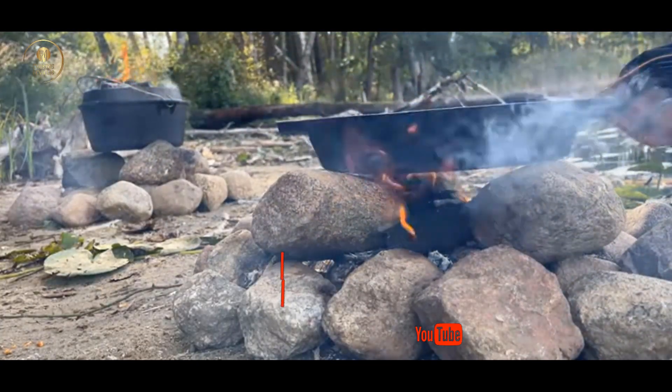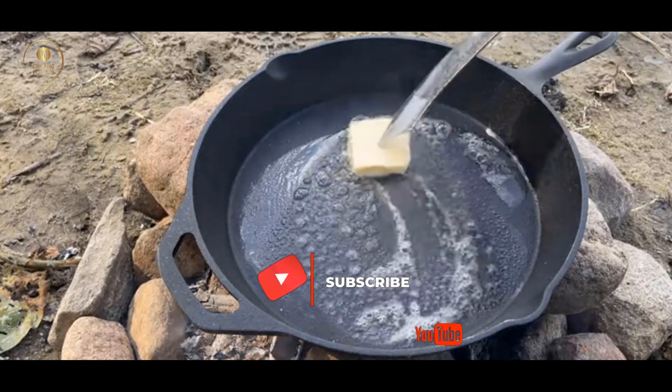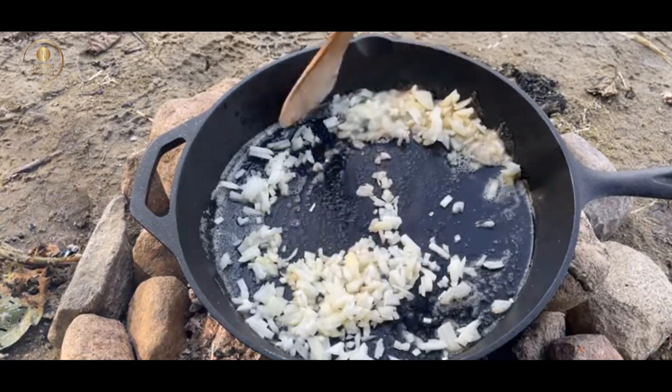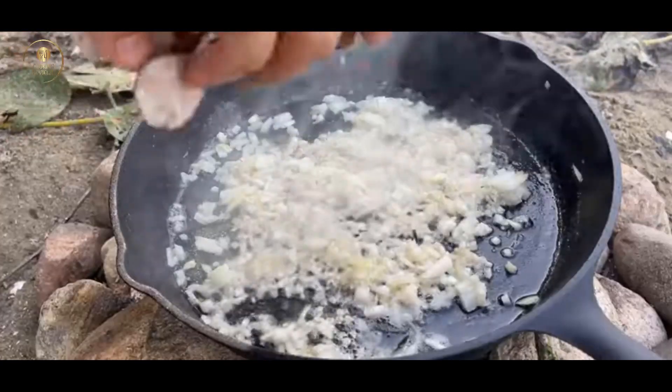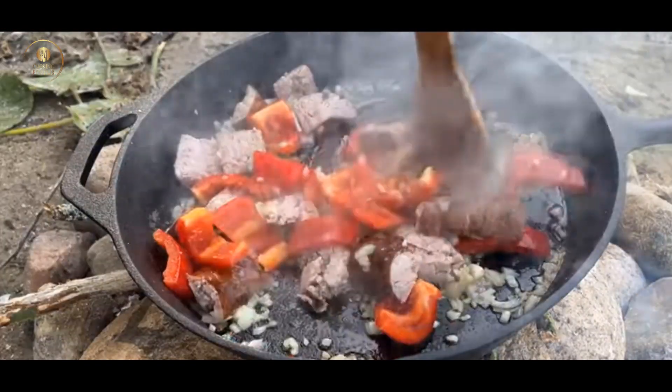I will cook the pan. The pan is ready to cook. It will be very good.